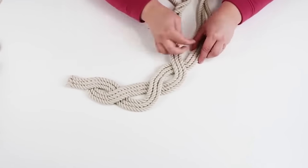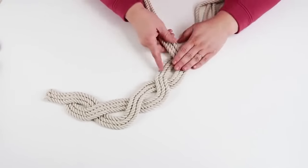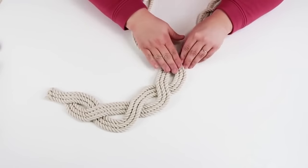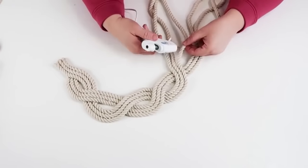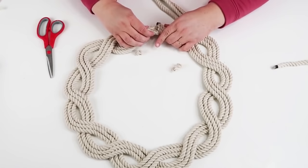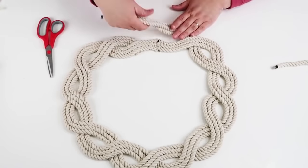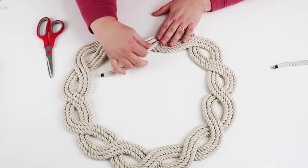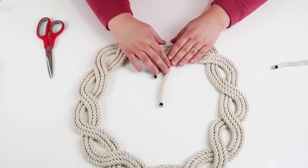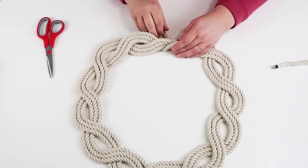Keep doing this until you get to the very end of the rope and it comes all the way together as a circle. Make your curve, make your turn, and once you've gone all the way around, take the ends, make sure they're all nice and straight and even, glue those two ends — where we started and where we ended — then bring that last one over, tuck it under, and glue that all into place.